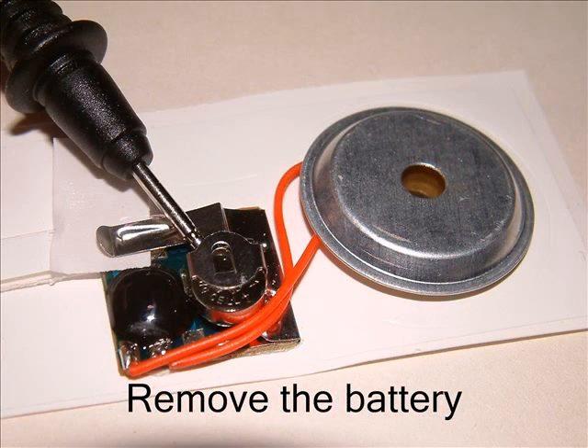Also in your kit is a sound card. If you pull out the little piece of paper you'll get a very annoying tune. Try this, then put it back in. We want to see if the potatoes will drive this sound card.